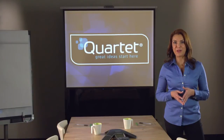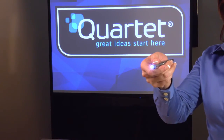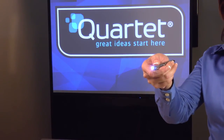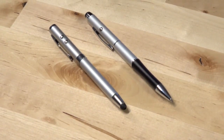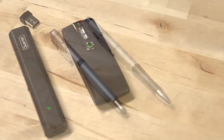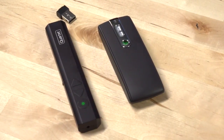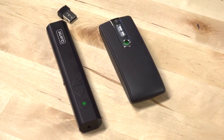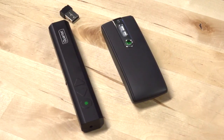Finally, many laser pointers have additional helpful features. Some models include an LED flashlight, which can be very helpful when setting up equipment in darkened environments. Others double as pens and even touch-sensitive styluses. There are even laser pointers with infrared receivers that allow you to remotely control your computer and PowerPoint presentations from distances as far as 45 feet.